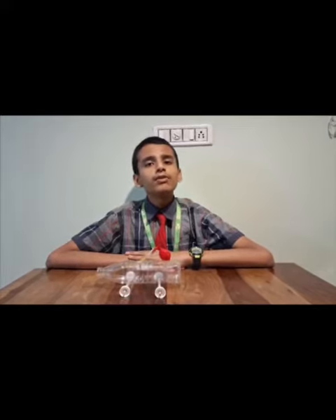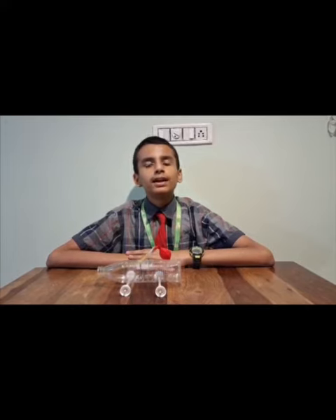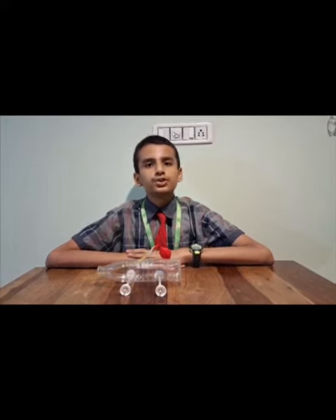As you have seen, when I removed my hand from the straw, the balloon car started moving. Now you may wonder why that happened. It happened due to Newton's third law of motion.